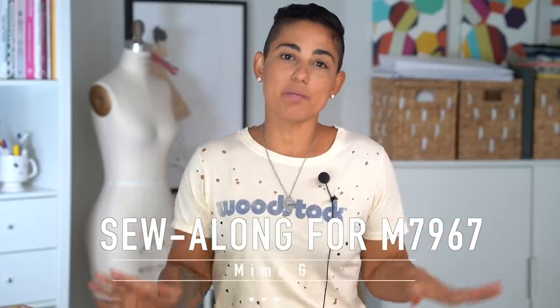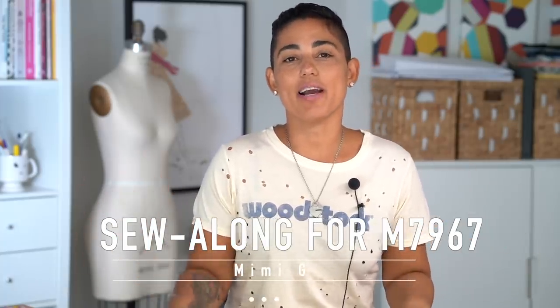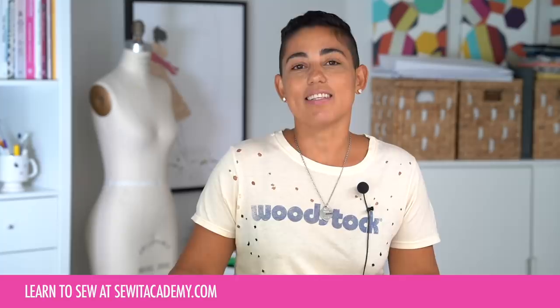Hi guys, Mimi G here. Welcome back to my channel. So I am going to be doing a sew along for a much requested pattern, McCall's 7967. I made this in a green and black polka dot dress fabric and you guys loved it and asked for a sew along. If you missed my prepping video where I talked about the sewing plan for this sew along, it's linked in the description box below. Today we're going to actually sew from beginning to end.